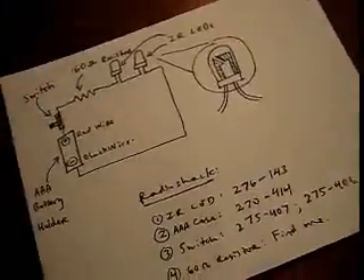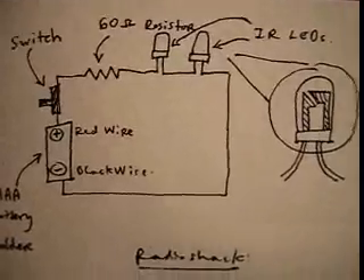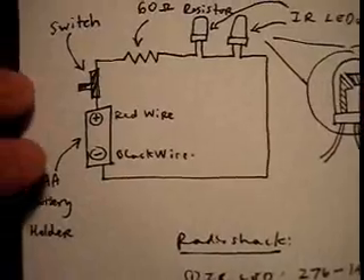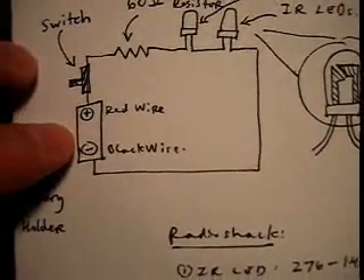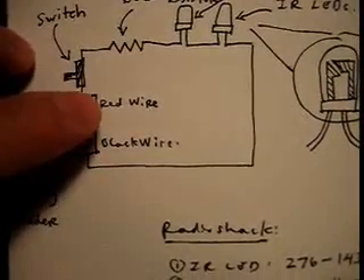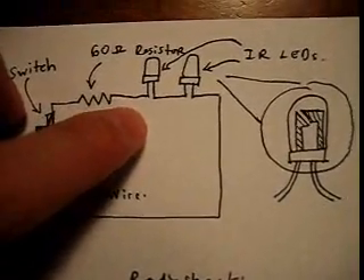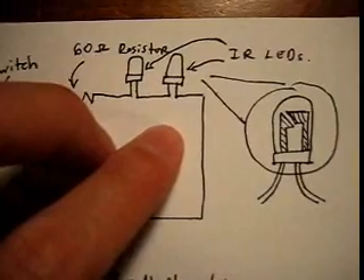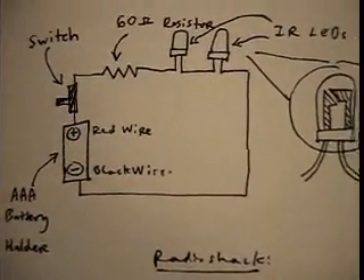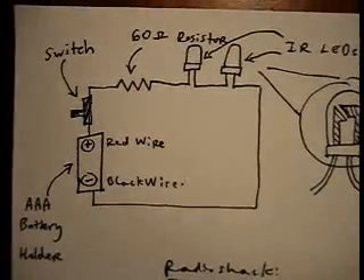Let's go ahead and take a look at a diagram that we need to make something that will reproduce this. As you can see the diagram is actually pretty simple. Here we have a triple A battery holder which will hold two double A batteries. You're going to have a red wire and black wire on that. The red wire is going to lead to a switch. The switch leads to a 60 ohm resistor, which in turn leads to two infrared LEDs in series. This LED connects back to the black wire, and you're just going to need a soldering iron to make all the connections.